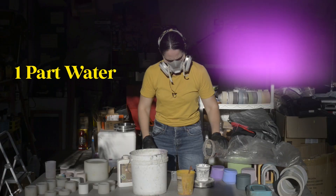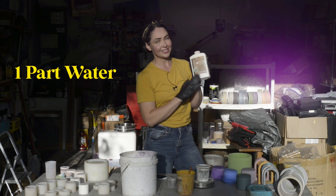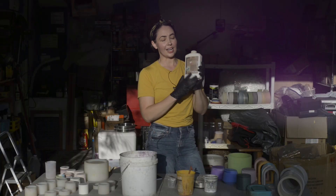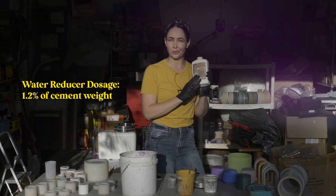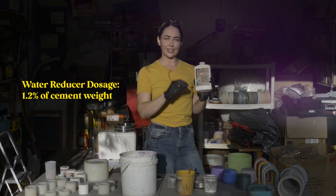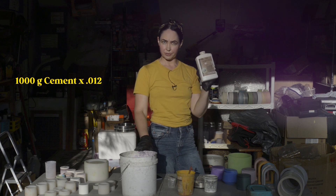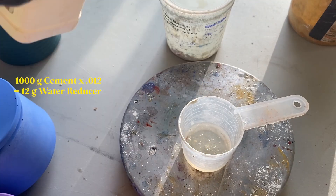And then we're going to use one part water. Now we're going to add our plasticizer to the water. I'm using the Buddy Rhodes Water Reducer 555 Liquid. We're going to add it at 1.2 percent — 1.2 percent of the amount of cement. So I added a thousand grams of cement and 1.2 percent is going to be 12 grams. Measure twice, pour once.